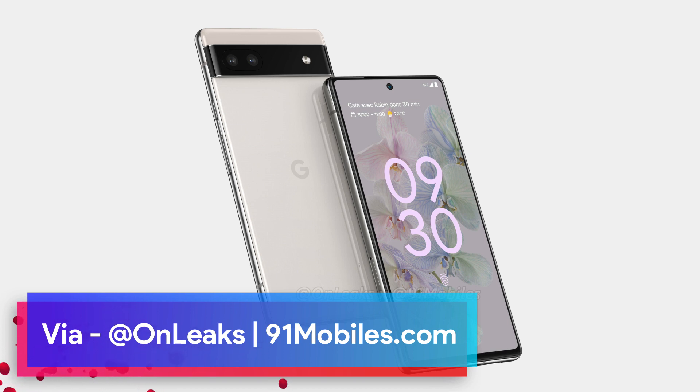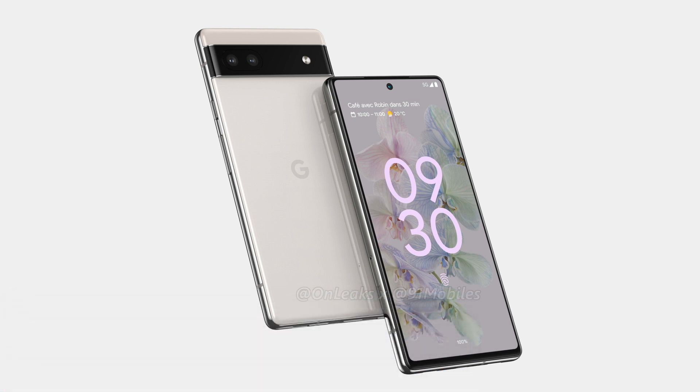The very first thing to note here is that the Google Pixel 6a looks like the Pixel 6. That should not come as a surprise because we have seen this with every budget Pixel phone launched previously. For example, the Pixel 3a had a design similar to the Pixel 3, the Pixel 4a 5G had a design similar to the Pixel 4, and this year's Pixel 5a looks like the Pixel 5 of last year.